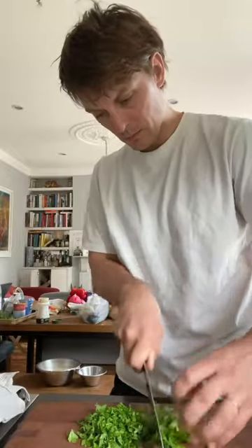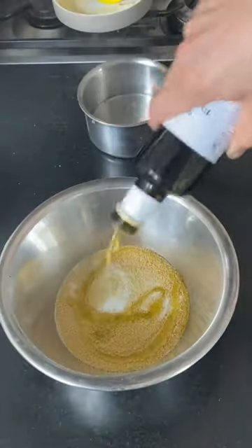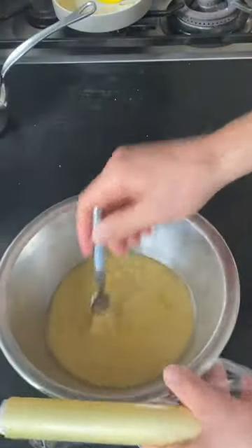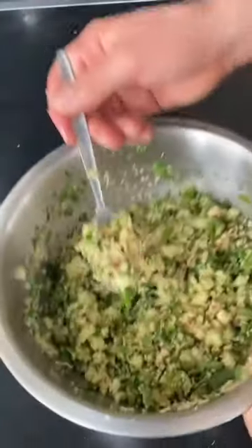For the couscous, prep all the vegetables, the herbs, the cucumber, chop the raisins, put the couscous in a bowl with salt, water and olive oil and cover with cling film and allow it to rest for 10 minutes. Fluff it up with a fork and then add in all of the prepped vegetables and herbs.